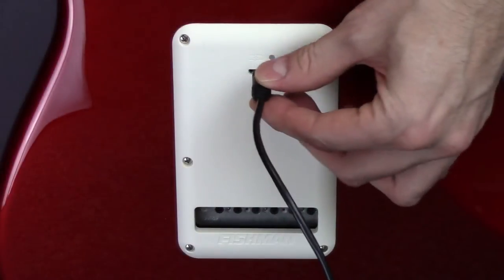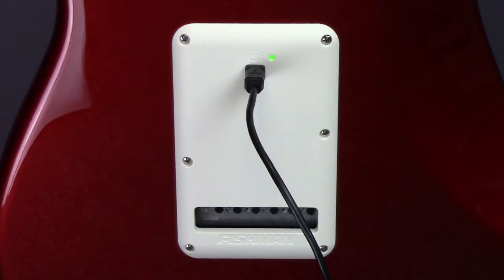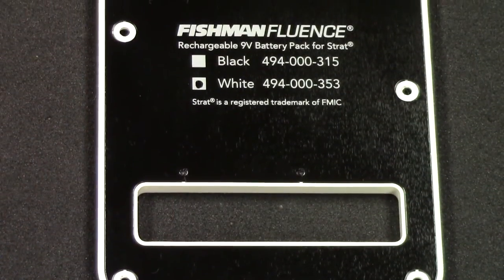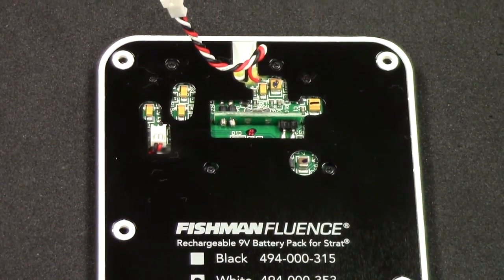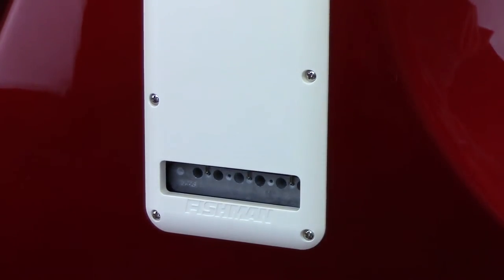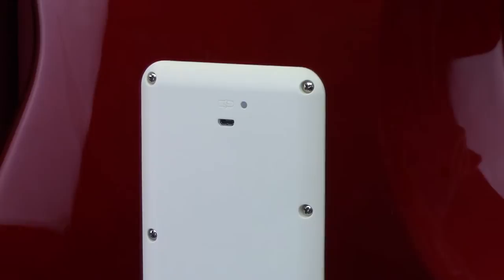We recommend that you fully charge the battery pack before using it for the first time, and a charging cable and adapter are included. Allow three hours for the battery to be fully charged, indicated by a steady green light while the charger is connected. Under normal operation without the charger connected, the light will be off, while a blinking red light indicates that you have about five hours of battery life remaining. You can expect approximately 250 hours of operation per charge.